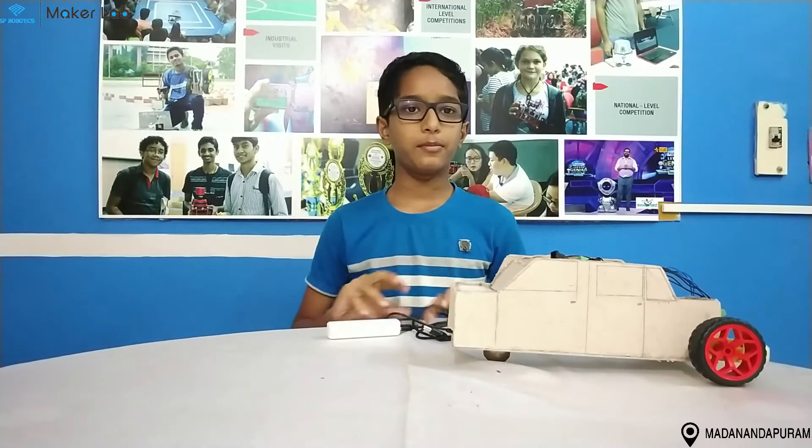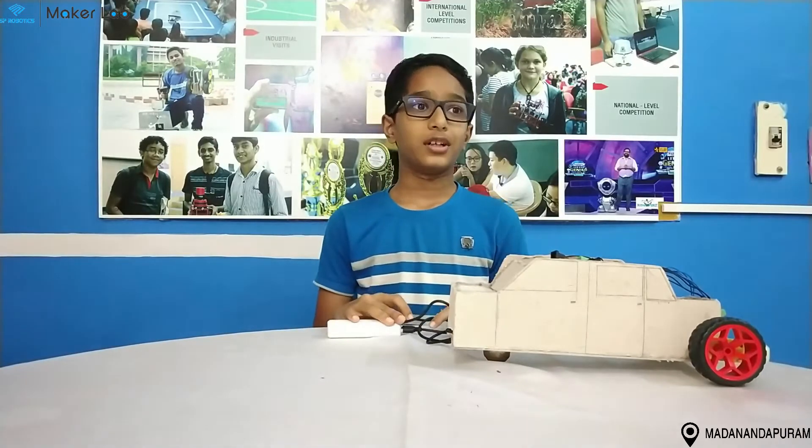Hi everyone. My name is Asha from Haman. I am studying in PSBB Millionaire School. I am from SP Robotics Maker Lab from Madanandapuram.